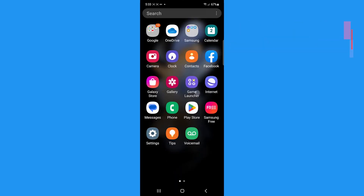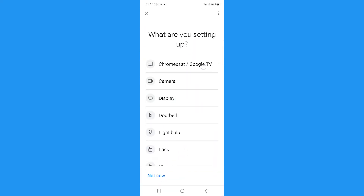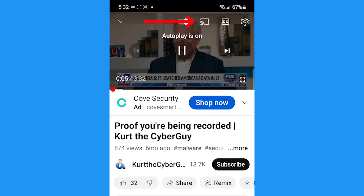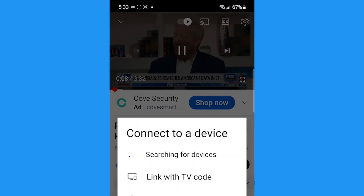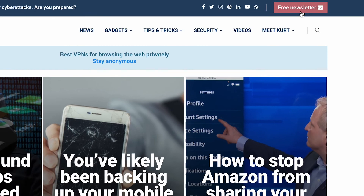The other way to set up screencasting is to use the Google Home app. Open your Google Home app, then choose your Chromecast, and wait for your Android display to appear on your big screen. On your Android, tap media and choose what you want to start streaming. Learn step-by-step instructions over at cyberguy.com. While you're there, you can sign up for my newsletter.